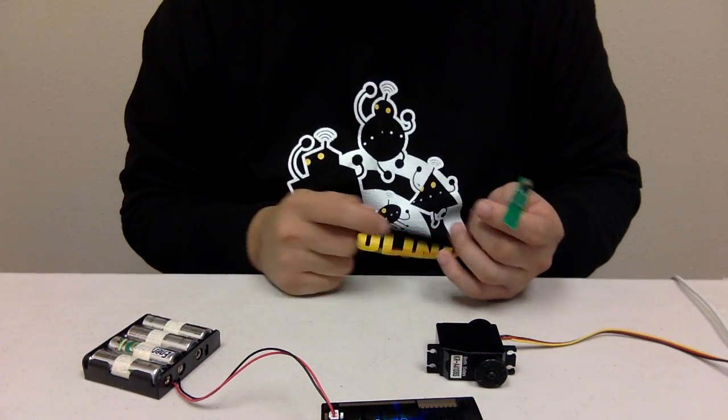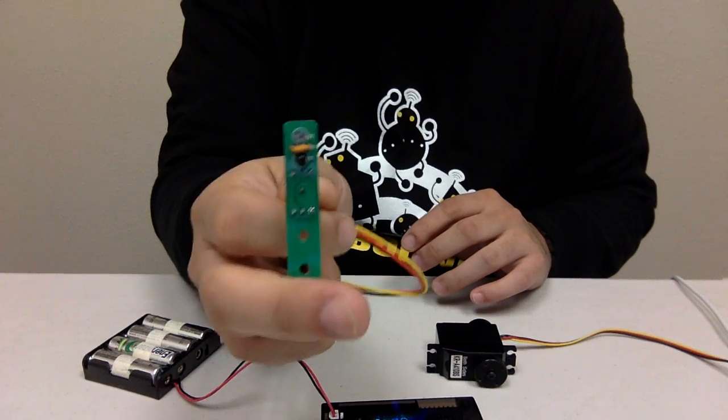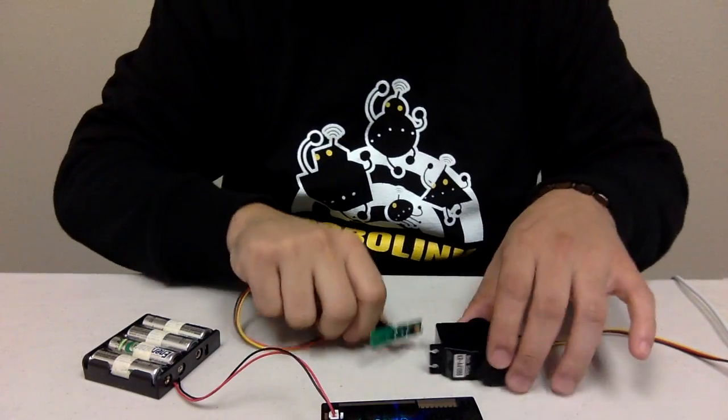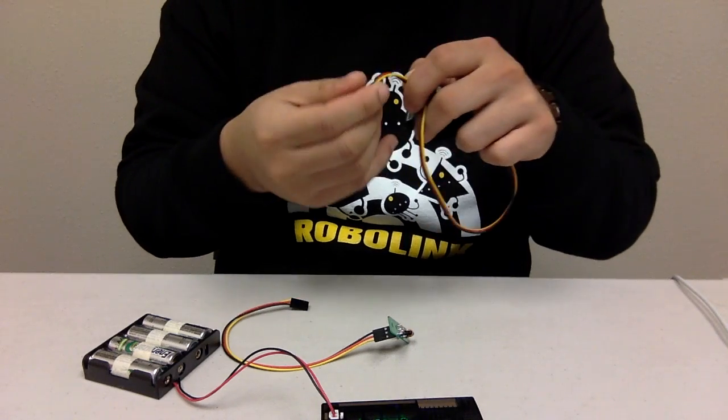Hello and welcome to another R2X tutorial. What we have today is an IR sensor and a servo motor. These are standard 3-pin servos.